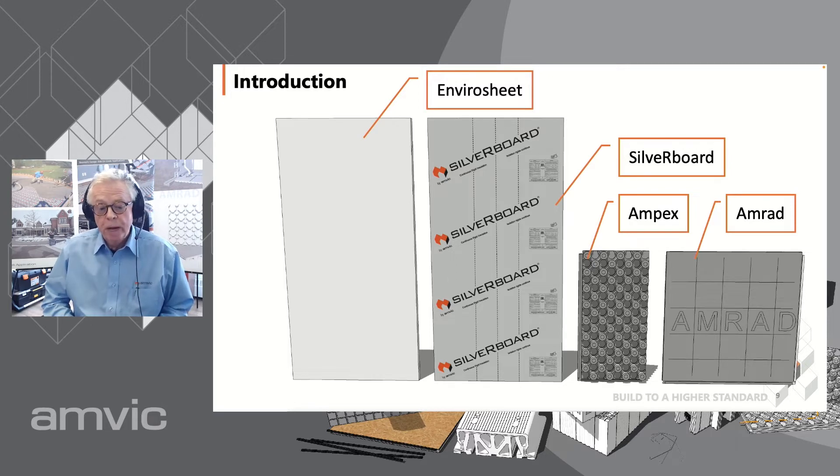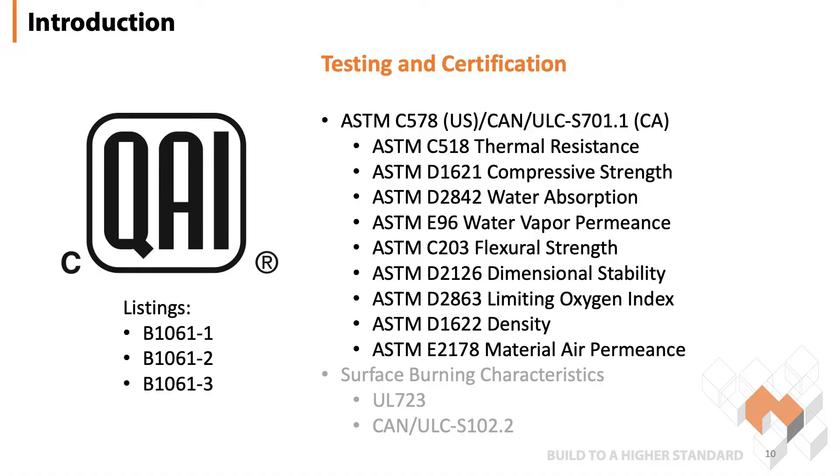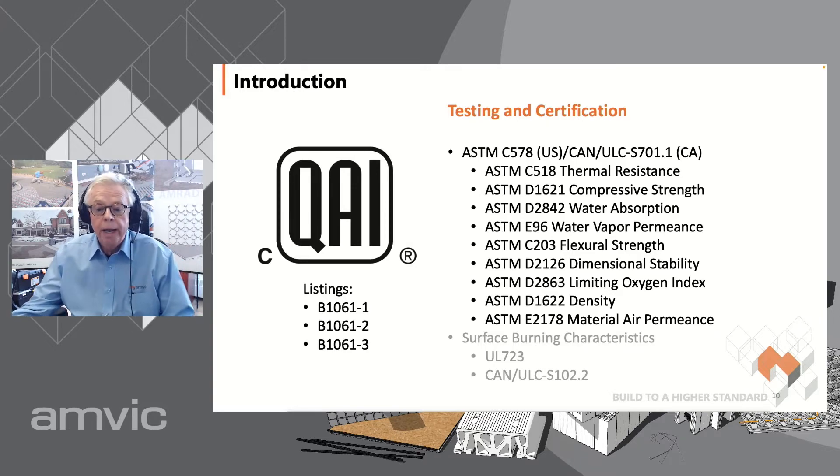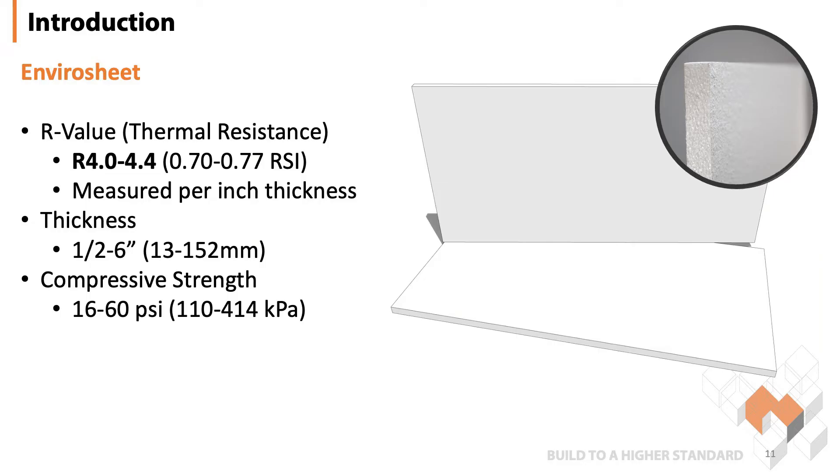For below-grade application, especially under a concrete slab, you will want to make sure you're using the right type of panel. All of our products are tested and certified by QAI testing laboratories, which provide third-party testing and quality control. There is a whole suite of tests our products undergo such as compressive strength, R-value testing, water absorption, flexural strength, water vapor permeance, density, air permeance, and more. Our EnviroSheet and Silverboard product lines also have surface burning characteristics since they can be used and installed above grade. All of our listings are available online and can be found directly on the QAI website.